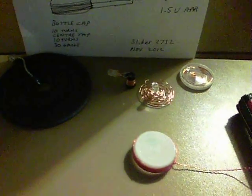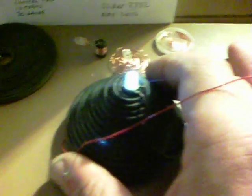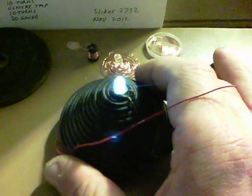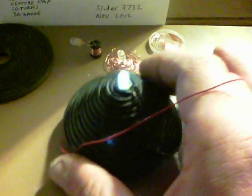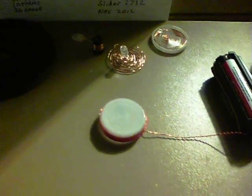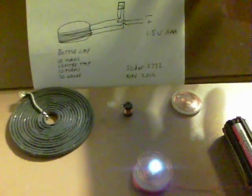And finally, we've got this one here, conical type, and there we are, that one lights up. There's plenty of options for powering different kinds of coils and what have you. There we are, that's bottle cap wireless. Thanks for watching.